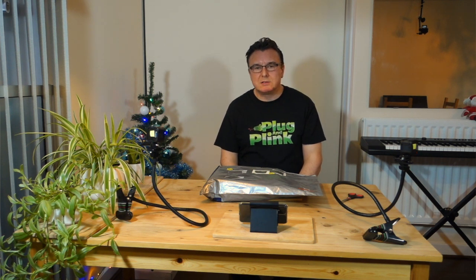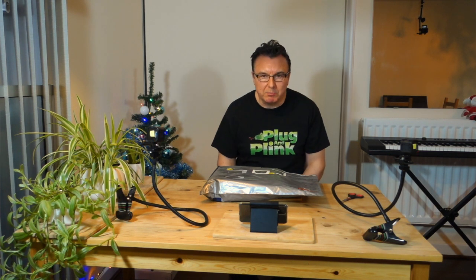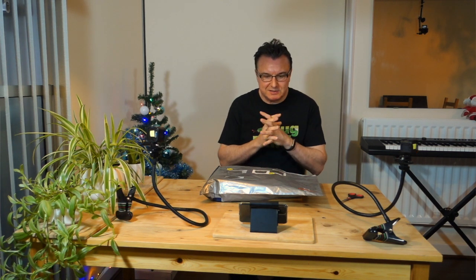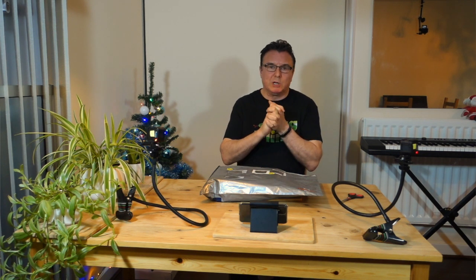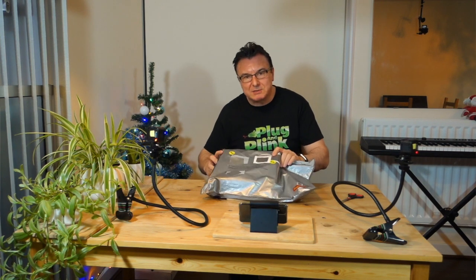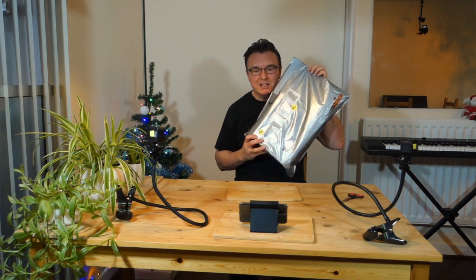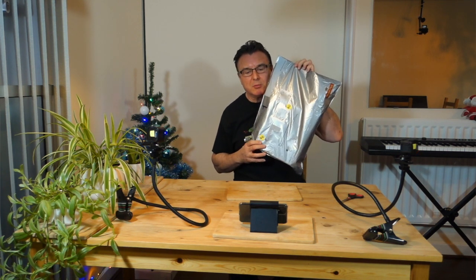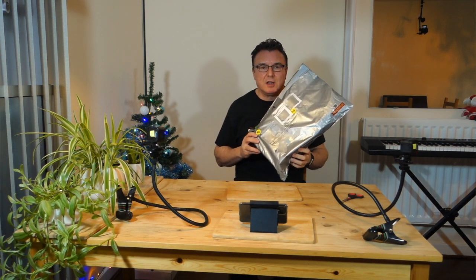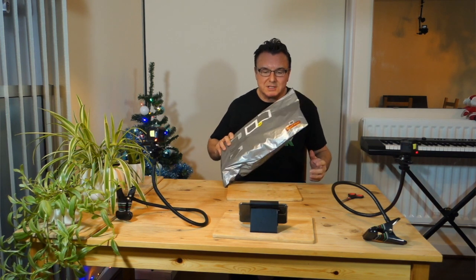Hello, I'm Paul Wells. This is chapter 11 of the story of Plug and Plink, linked to the previous chapters down in the description. Christmas has come slightly early for me. I have this sealed package. I've got a pretty fair idea what it is because it's come from the Plug and Plink manufacturer. But this is the first production quality snake. Let's open it up and see what's inside.